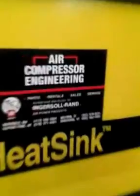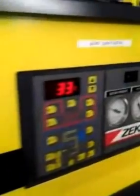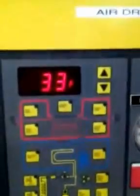Here we got a heat sink, a dryer, a compressor. We get to schedule a maintenance on another one of these, and these are the two Ingersoll Rand units.